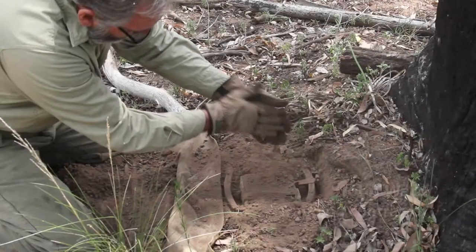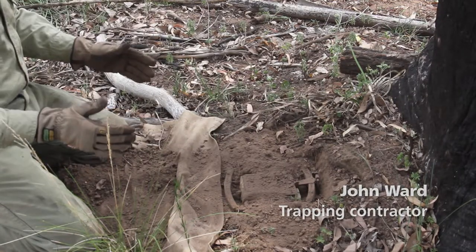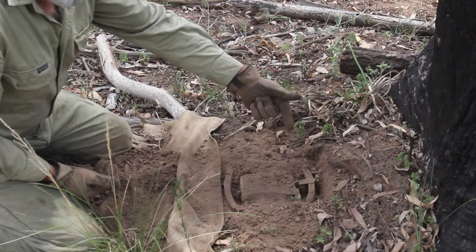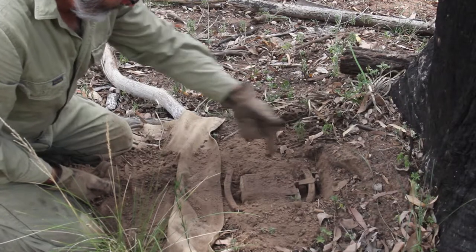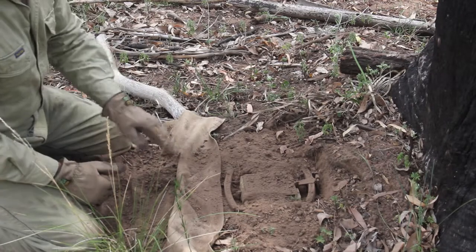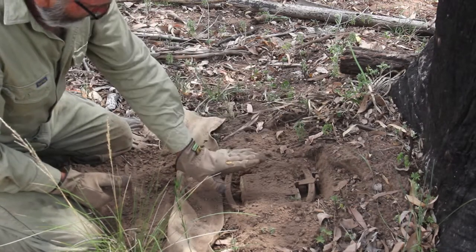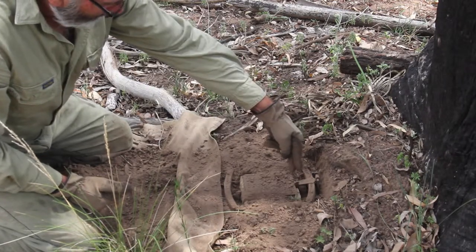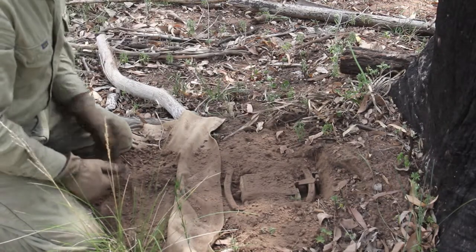There's one thing I neglected to mention before. When you put your trap in the ground, make sure that the tongue — or some people call it the dog — is at the back. You don't want the dog at the front, because when the animal comes in it's going to tread on the front, and the plate's going to drop down from the front end. If you had it the reverse way around, the animal would tread on the back of the plate and it wouldn't drop. So it's really important to have your trap the right way in the set.